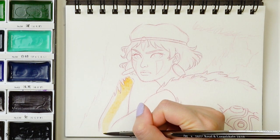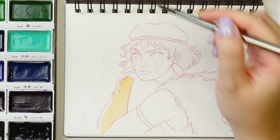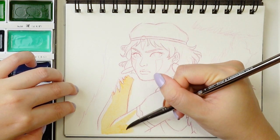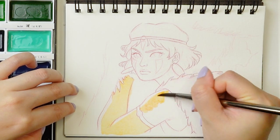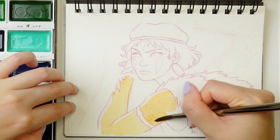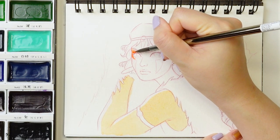I always tend to start out with the skin first. My approach to skin tones is honestly pretty simple. I basically just used yellow and a reddish orange color, with two different mixtures of it — one having slightly more red than the other — and kind of just go back and forth between those two mixtures.